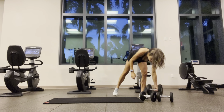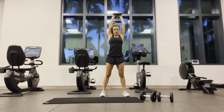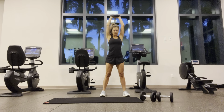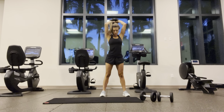Overhead tricep extension — elbows pointed forward, belly button to the spine. Also can be seated. Make sure those elbows stay pointed forward. One through twelve.